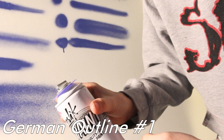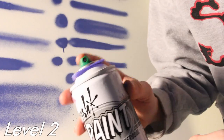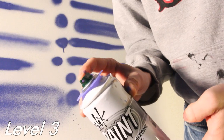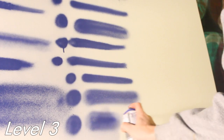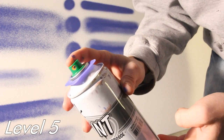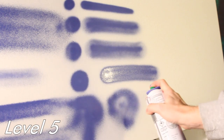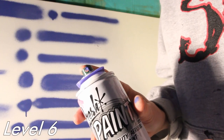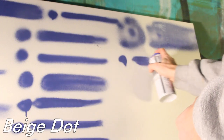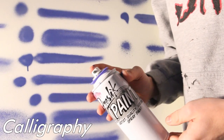Iron like vegan tip, German outline number one, Montana level one, Montana level two, Montana level three, Montana level four, Montana level five, Montana level six, beige dot, needle cap, calligraphy tip.